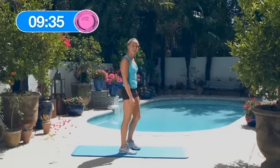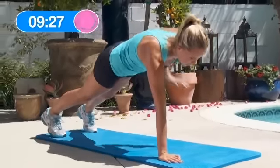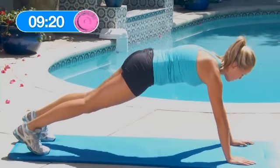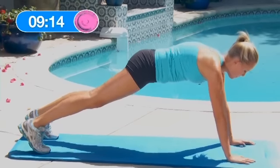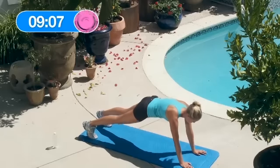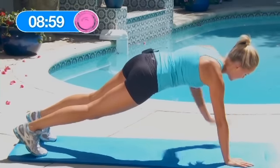Great, now 10 hand plank alternate row. Plank position. 1, 2, 3, 4 — try not to rock side to side, let's try and keep a good balance. 5, 6, 7, 8, 9, 10.